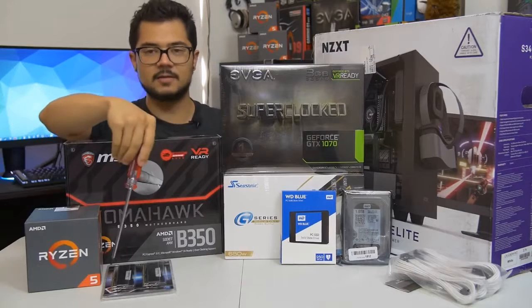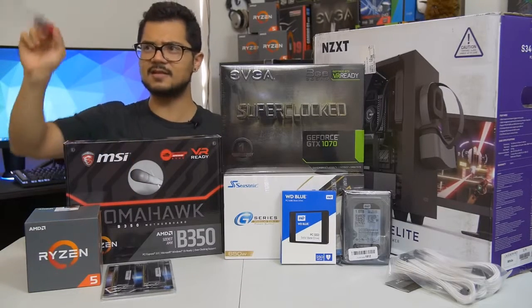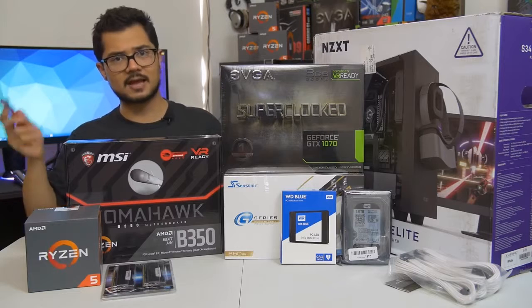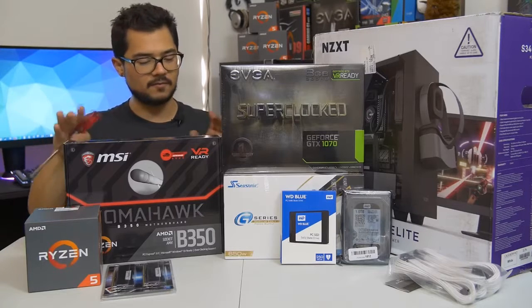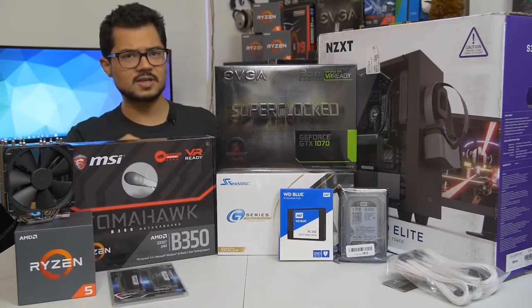The memory kit is a 16 GB kit of G.Skill Ripjaws 5 DDR4 at 3000 MHz. I'm also going to try to overclock that to 3200 MHz, as that does help Ryzen in gaming performance. Hopefully the B350 Tomahawk can handle that.